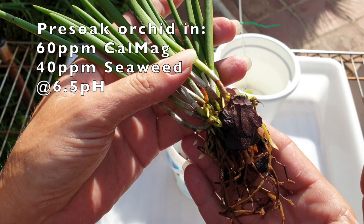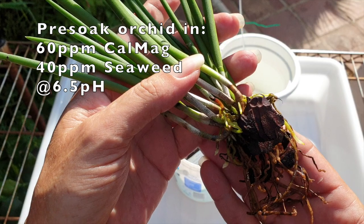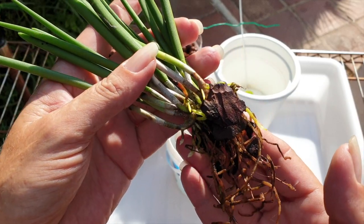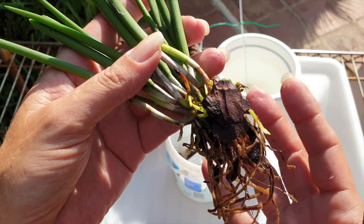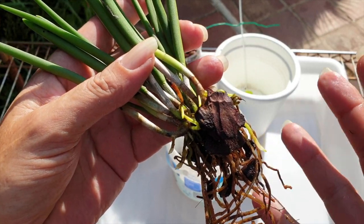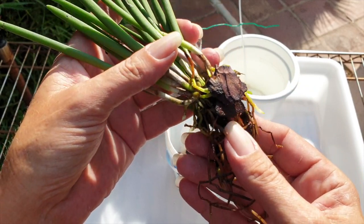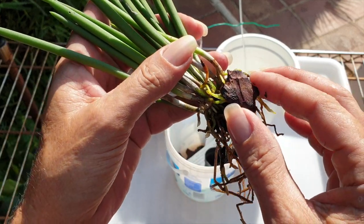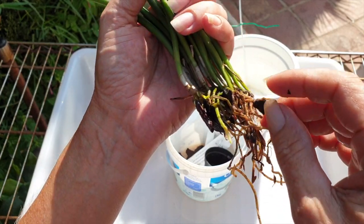Fundamental: soak in calcium, magnesium, and seaweed prior to any repot. Calcium and magnesium are great for strength, and the seaweed has the hormones to encourage root growth — that is exactly what you want. The two complement each other really well. So if you're encouraging root growth based on the seaweed, you can complement that with calcium and magnesium, which is also favorable for creating strong roots. Prior to any transition or any repot, soak in some seaweed, calcium, and magnesium to support and encourage the orchid to grow roots.